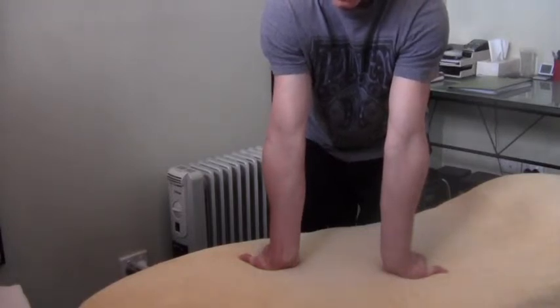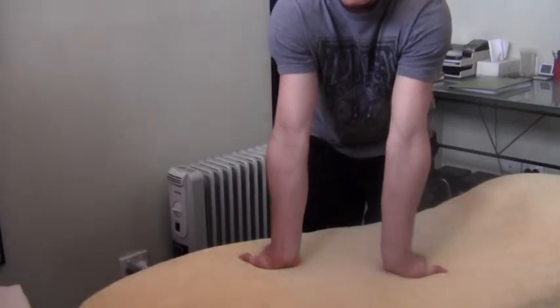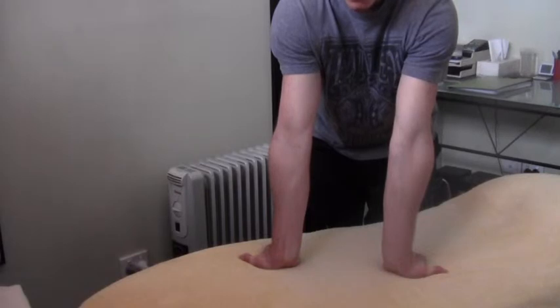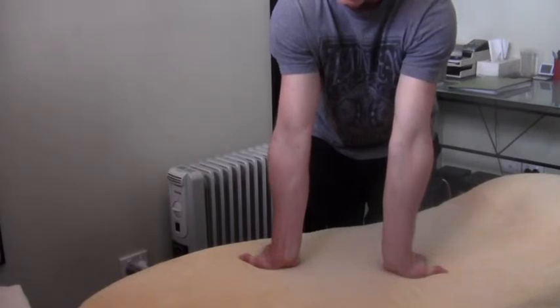Relax, and then take that body further away to get more out of that stretch. Once you find that new end point, do the same again — push those fingers into the table, trying to ball up into a fist, creating a contraction through the forearm.